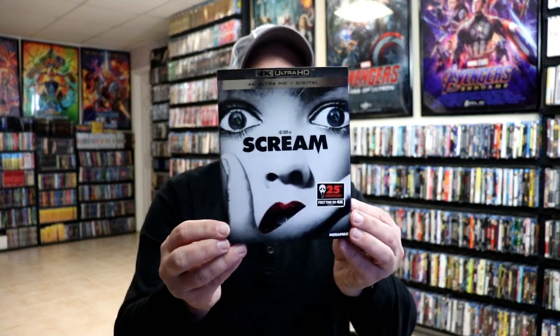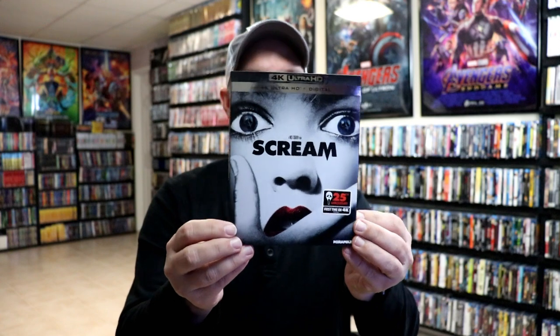I also wanted to take time to show you the regular 4K release. I was able to find this one at Target today, so very happy to have this one in the collection as well.